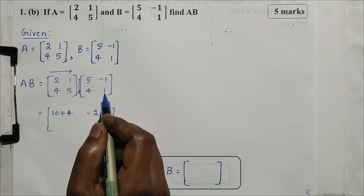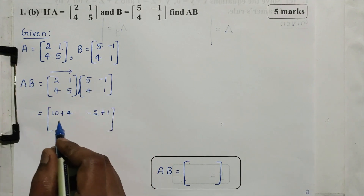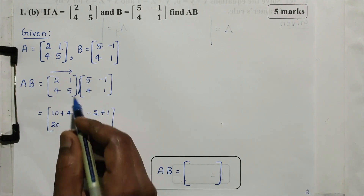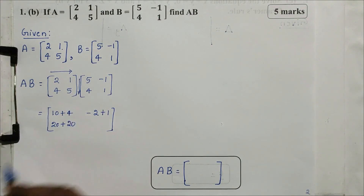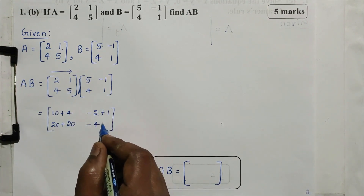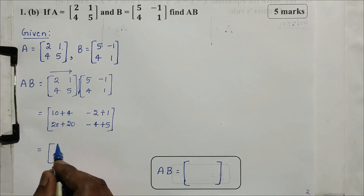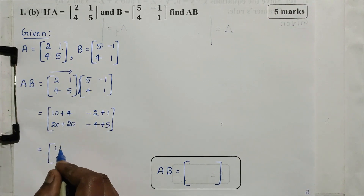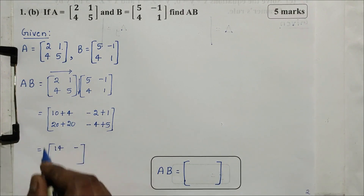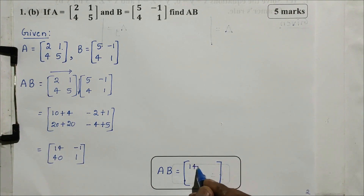Second row, first column: 4 into 5 gives 20. Next: 5 into 1 gives plus 5. Then, 4 into 4 gives 40. This means minus 2 plus 1 is minus 1. 20 plus 20 is 40. Minus 4 plus 5 is plus 1. So the answer matrix AB is [14, -1; 40, 1]. This is the answer. The question is 5 marks.